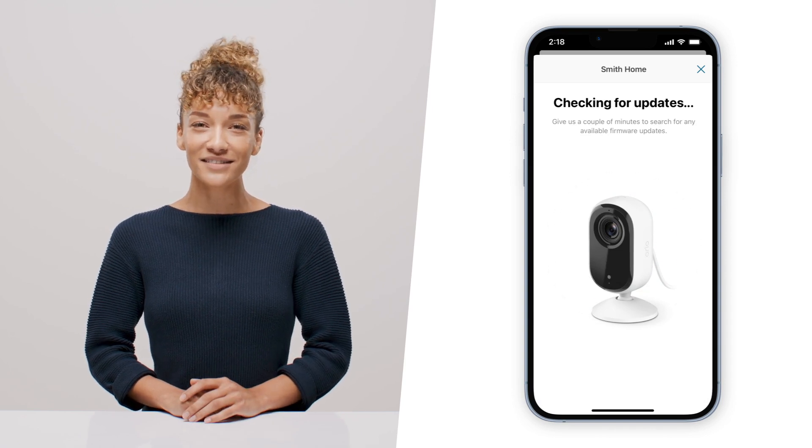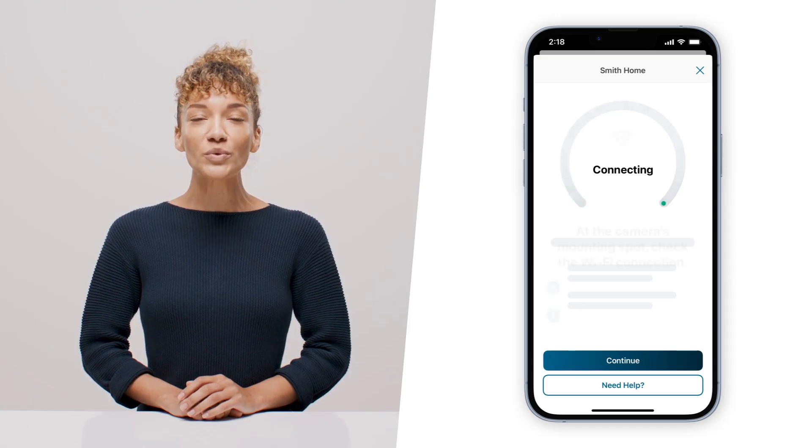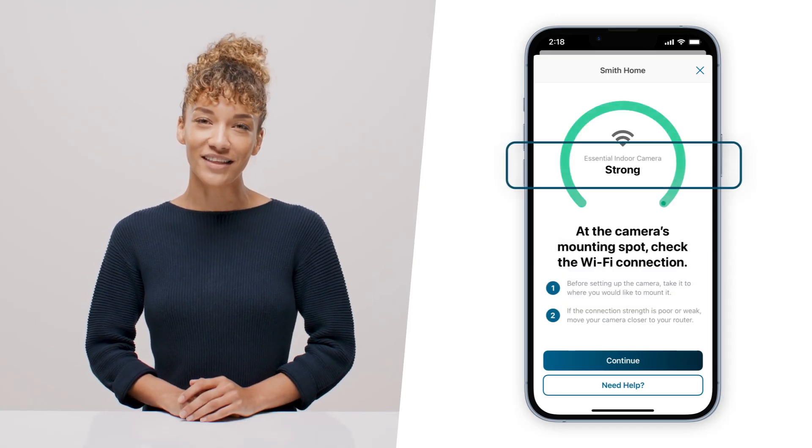Feel free to pause this video while it updates. Now that you're up to date, adjust your camera's position and ensure your Wi-Fi signal strength is strong. You can double check your Wi-Fi signal strength here. Once you've found your ideal location, you can either place the camera on a flat surface or mount it on a wall.